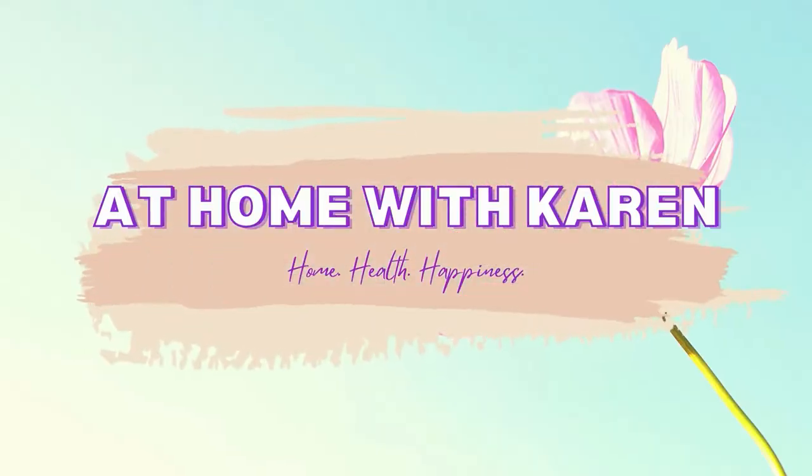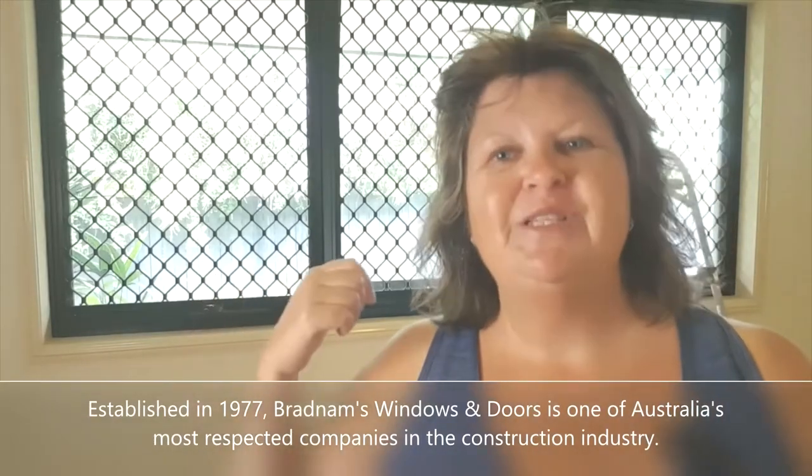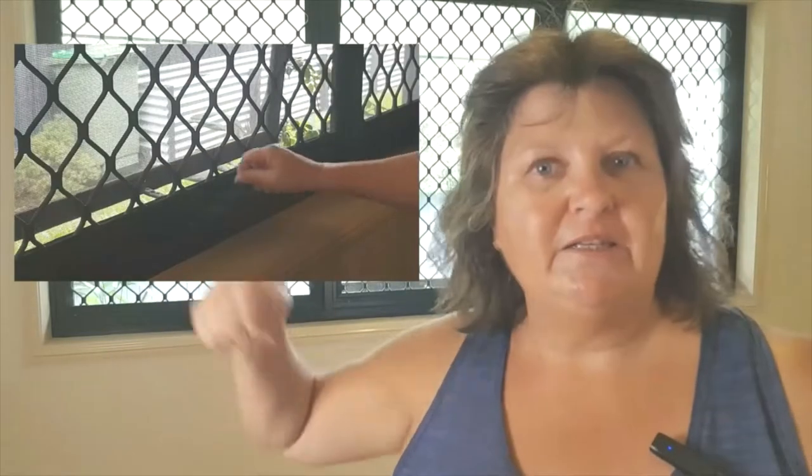Hello YouTubers, today I'm going to show you how to remove security screens from your windows. It's easier than you think and all you need is a screwdriver. What I'm working with here are Bradnams windows and security screens, and the windows are awning windows — the ones that you wind to open and close. But the way you remove the screen is the same whether it's an awning window or a sliding window, and like I said, all you need is a screwdriver.